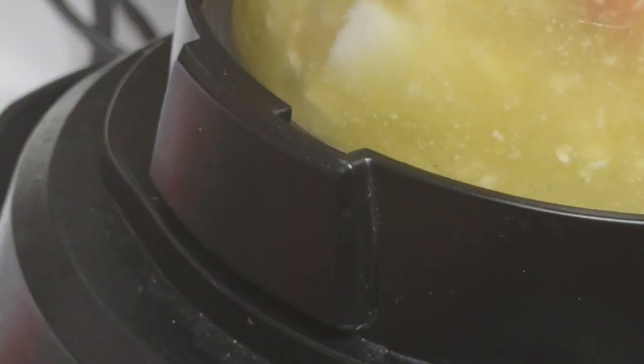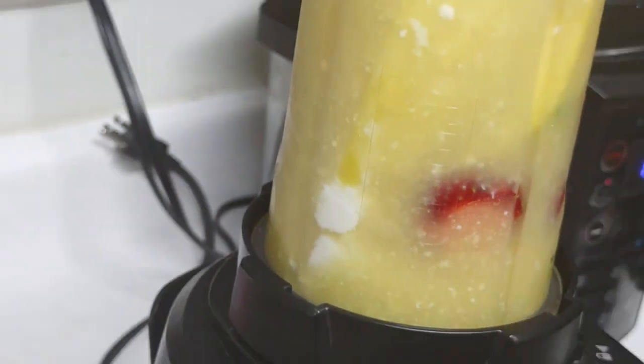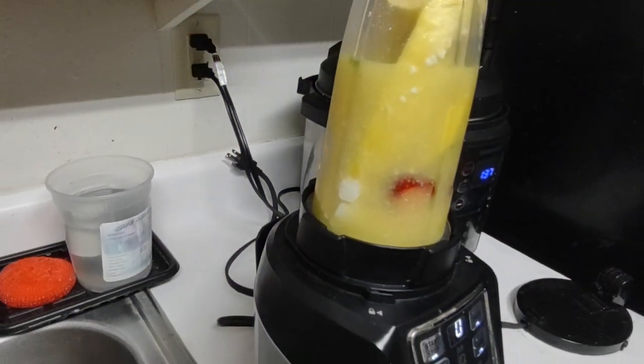Oh, this has been recording — I thought I had it on something else. Okay, so here's my blender.